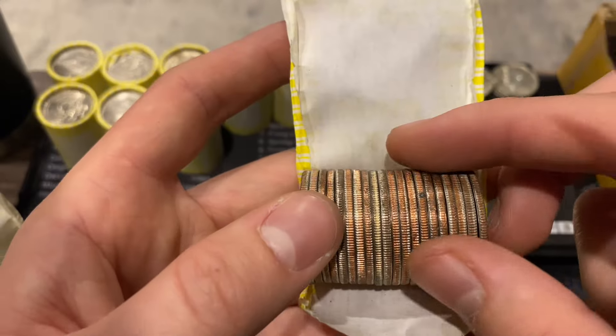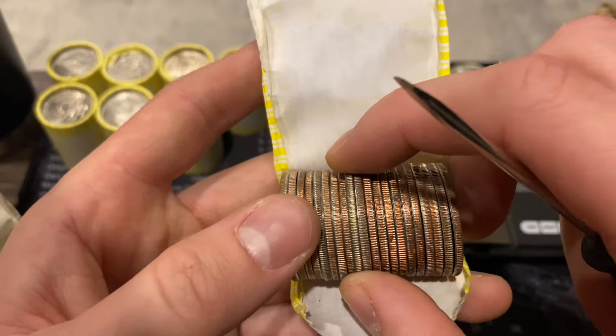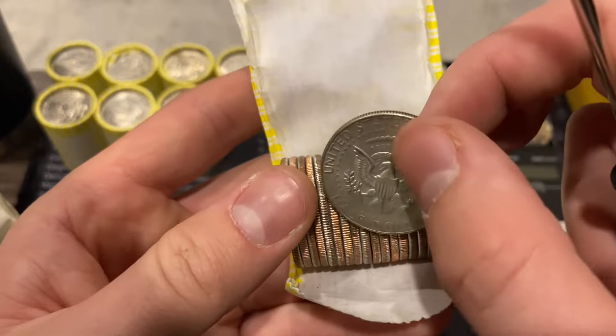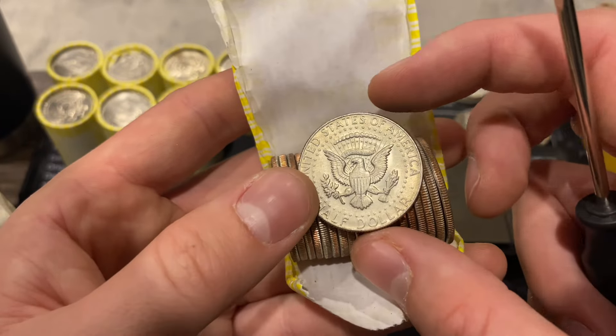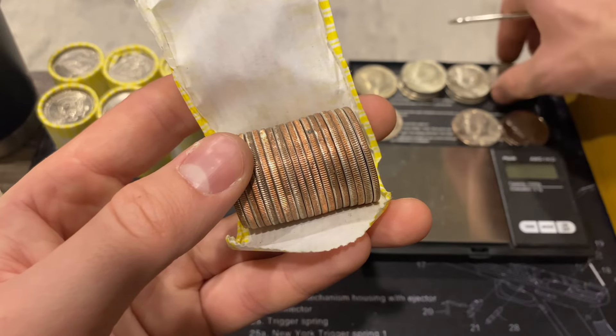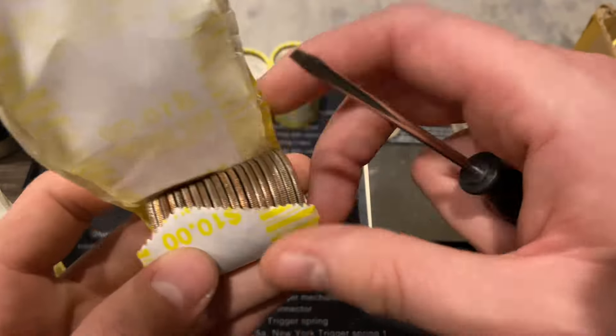The very next roll has another silver - this hunt is really shaping up to be a good one. It's a 1969 Denver, and the live stream got a first peek at it. Pretty fun stuff, I'm enjoying this live stream.